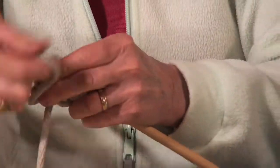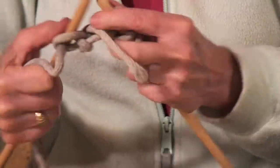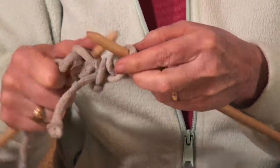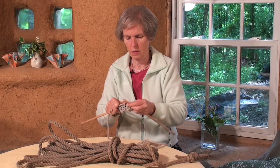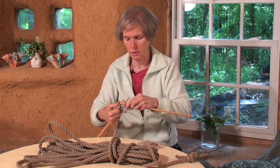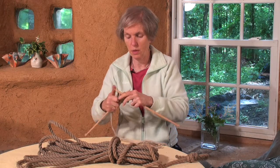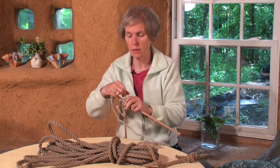And then you would just knit the way you would knit anything. It's a bit clunkier. You might like to make a rug out of this, but I doubt it would be comfortable with bare feet. It could be a great rug for scraping your feet outside a door.